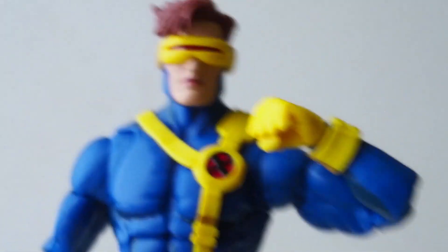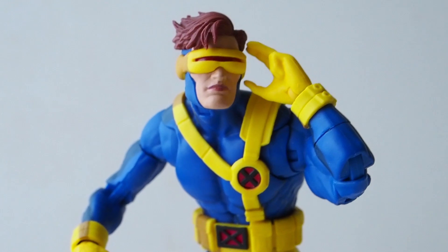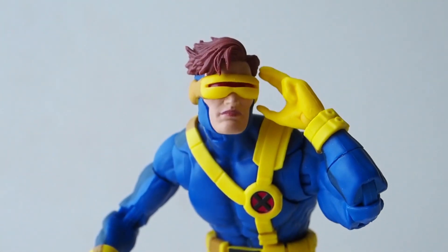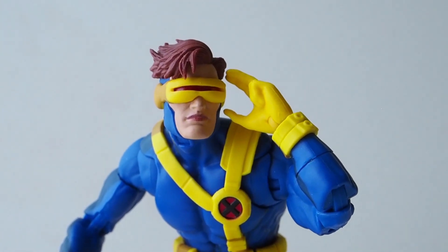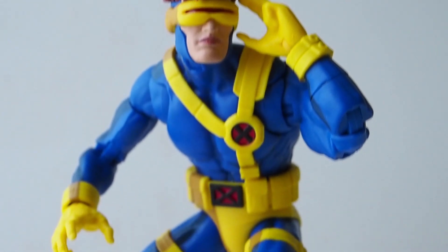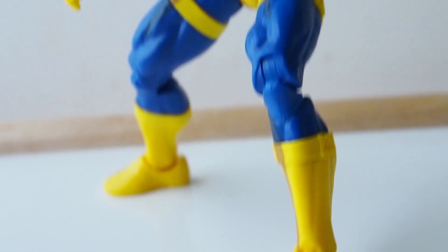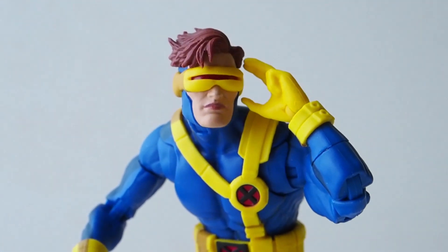The figure feels very solid overall. Here's Cyclops doing an optic blast pose — it would have been nice if he came with an open, angry mouth head to go with that pose, but overall he looks really nice and I do like this a lot.